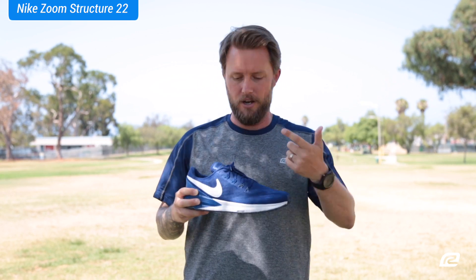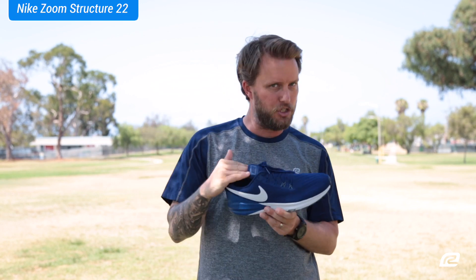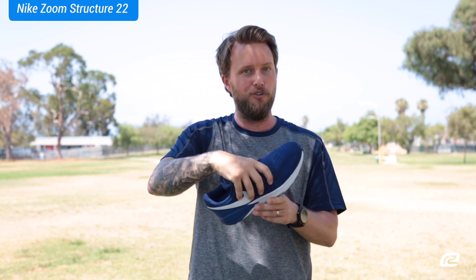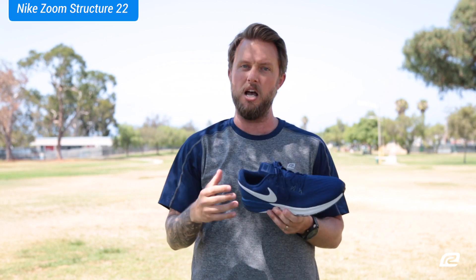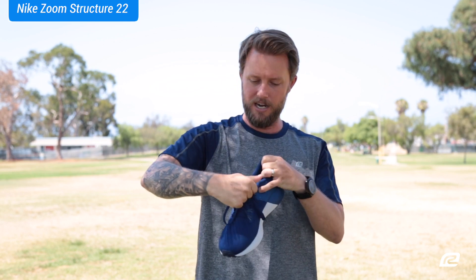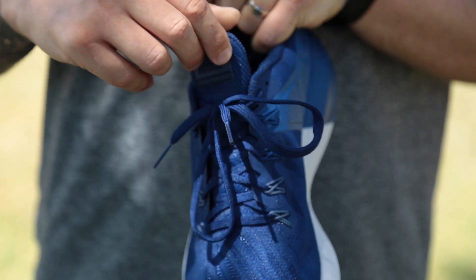Speaking of wrapping your foot, it also has something called a partial booty inside the shoe, stitched in on the inside. I can't really show it to you because it's on the inside, but that booty wraps your foot just like a burrito, keeping your foot nice and secure. It's also got notches in that booty right here on the tongue area so you can just pull that shoe right on your foot — you don't even have to unlace them if you don't want to.